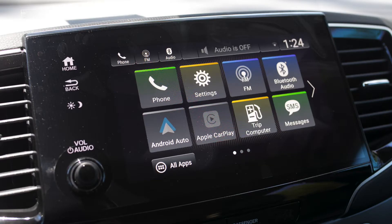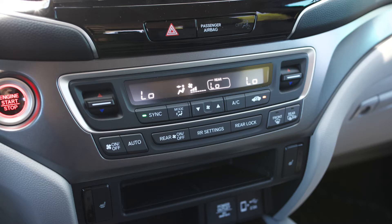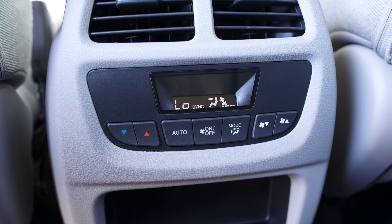Moving over here to the 8-inch LCD HD display where you're going to have your Apple CarPlay and your Android Auto. Moving down from your LCD display, you've got your tri-zone climate control for a comfortable drive for you and your passengers.